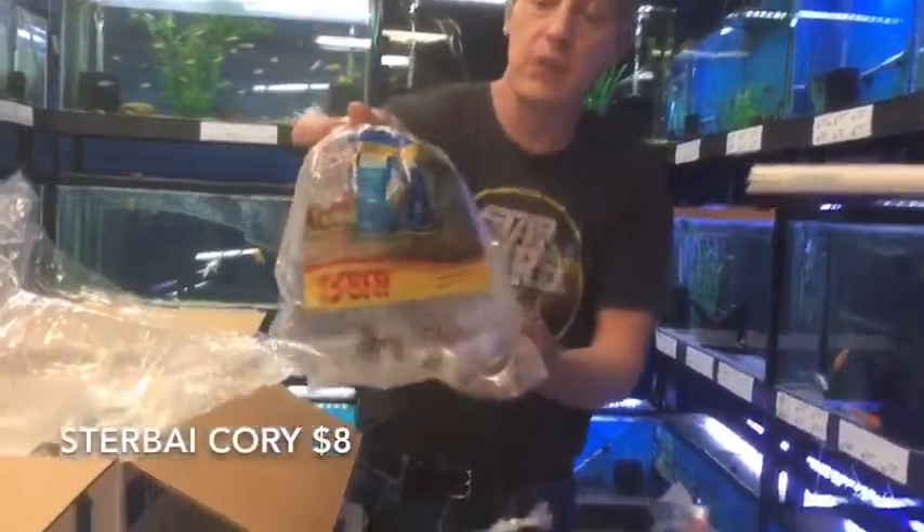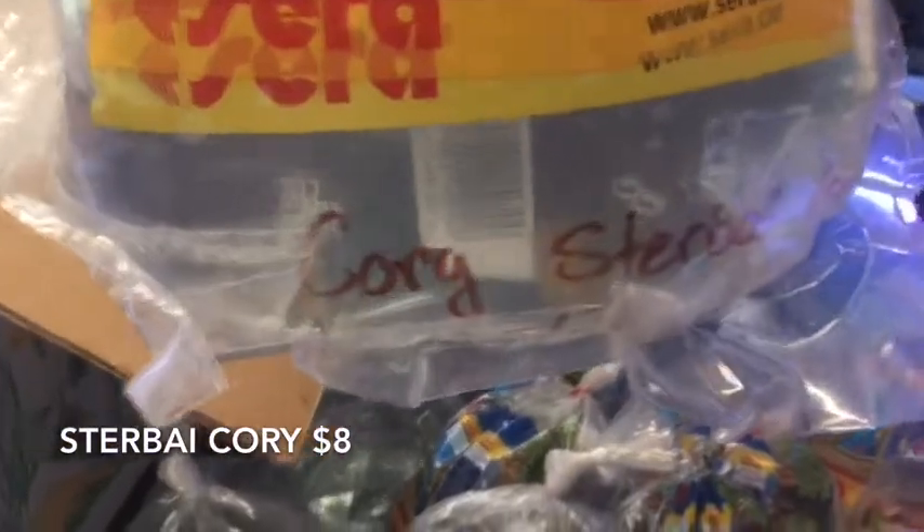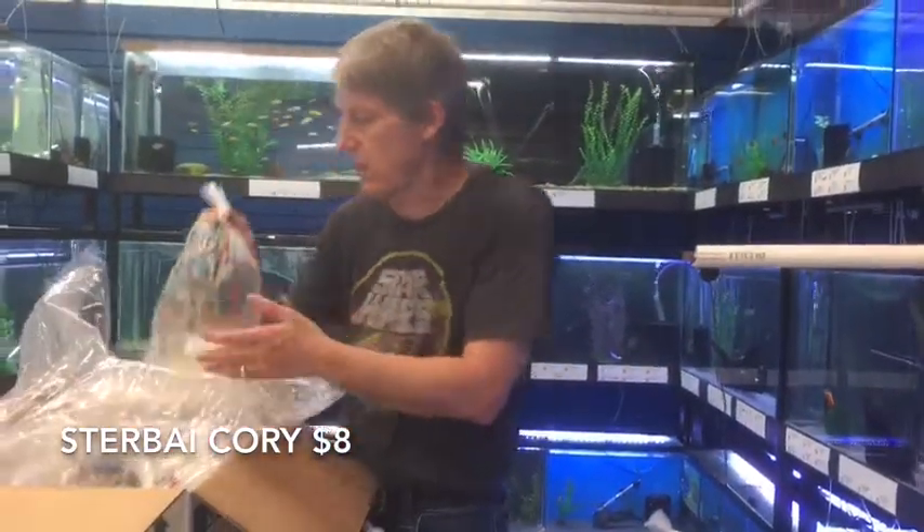Another Cory — these are Sterbai Corys. Warm water Cory, which is kind of unusual. Nice orange pelvic fins. Very, very nice Cory cat.